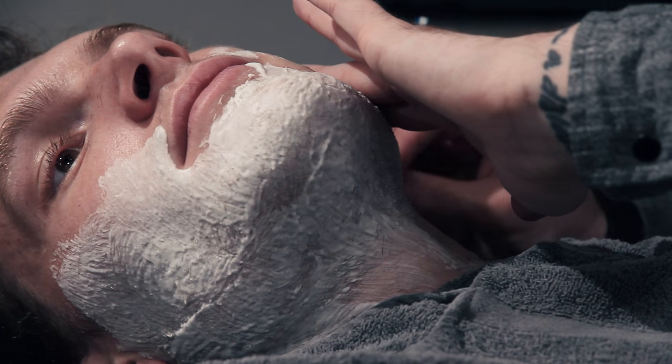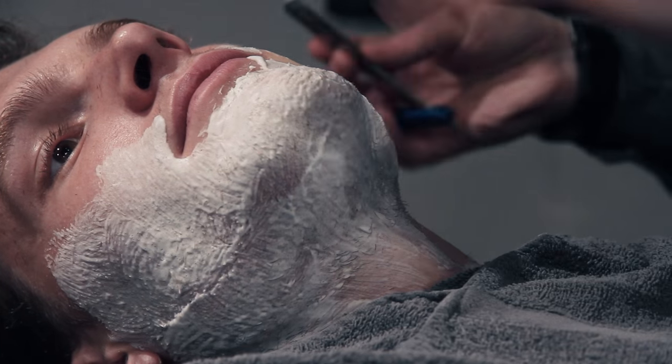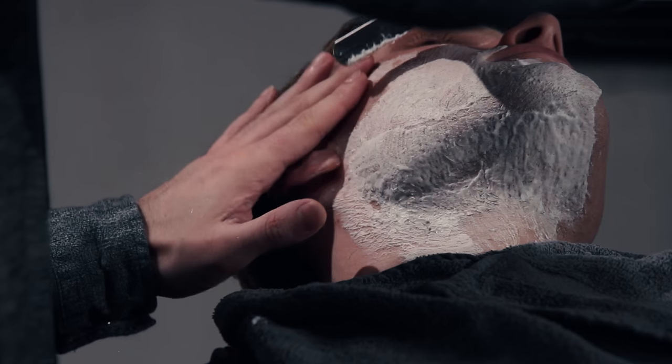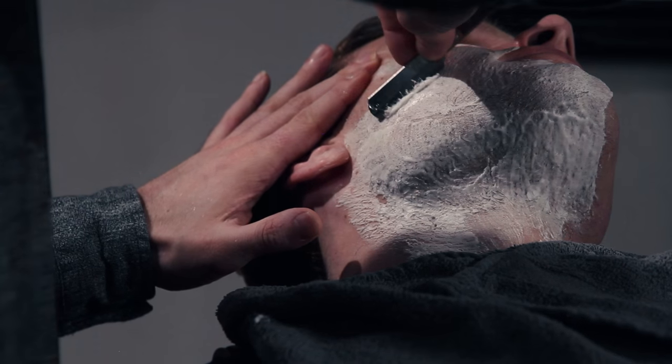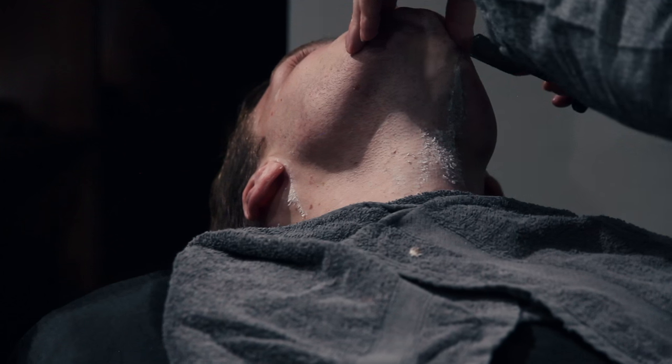Moving into the actual shave itself, the main technique is to ideally hold the blade at around a 45-degree angle — it can be a little bit less, it doesn't need to be exact. With 45 degrees you're not dragging the blade across your face, and any danger of cutting yourself is eliminated.